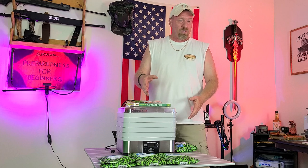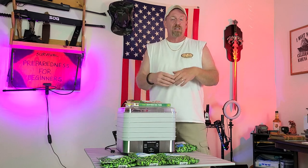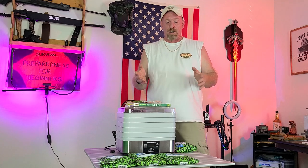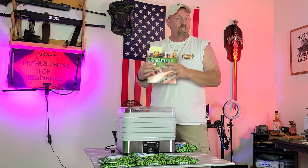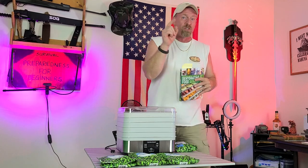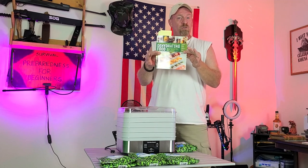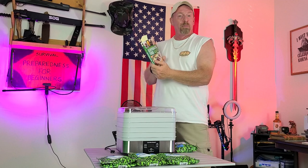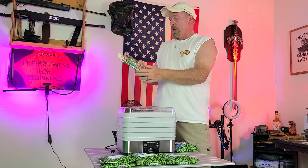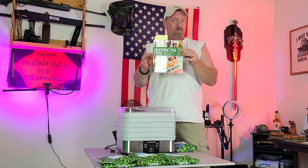We always use frozen vegetables — it's so much easier. They've already gone through a blanching process, as I explained in other videos. If you're just beginning and you just bought your dehydrator, here's a great book to check out. It's called The Beginner's Guide to Dehydrating Food — I'll put a link in the description below.